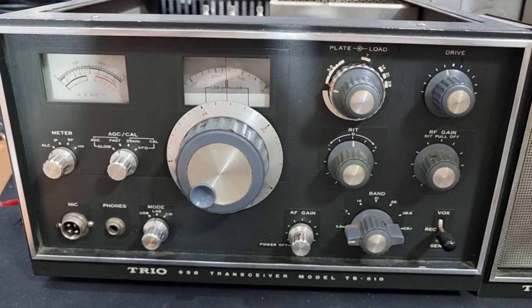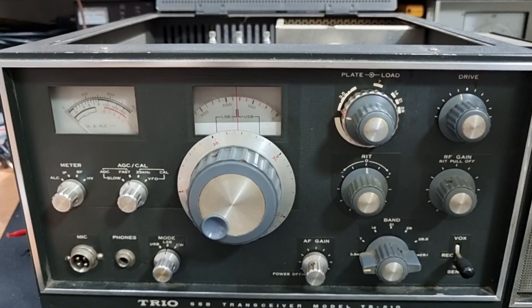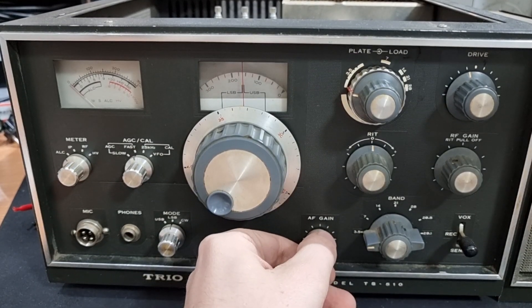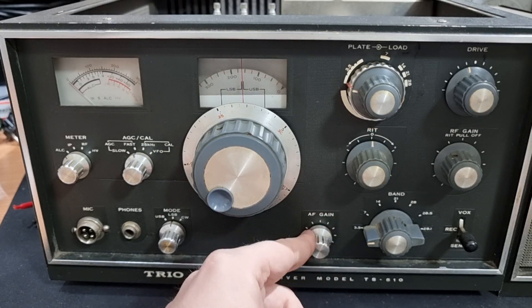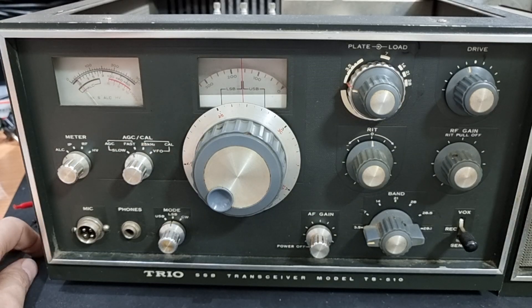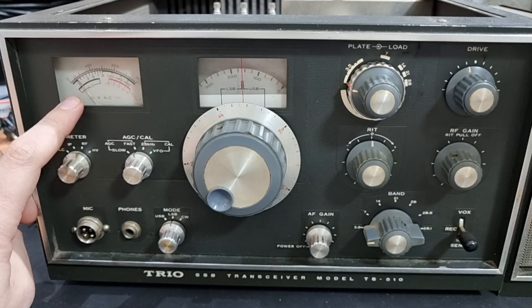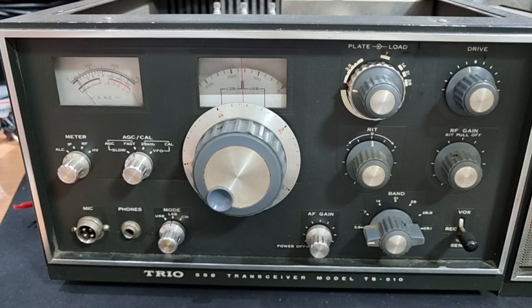I'm going to turn off the lights, then start to raise power bit by bit and see what happens. First I like to turn the radio on and advance the AF — volume knob — all the way up. The variac is on and we're starting to raise power while monitoring current consumption. We are at about 50 volts AC with about 100 milliamps of current draw. I did spot a deflection in the meter, but no sound.